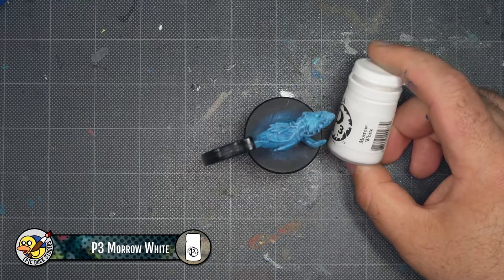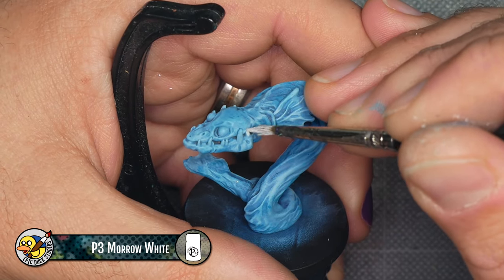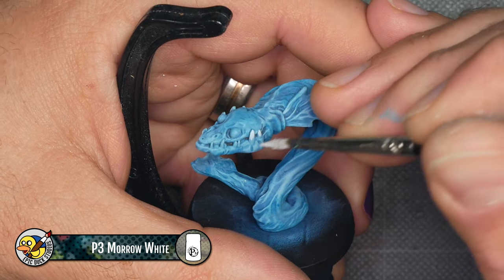At this point I'm done dry brushing and want to start adding some deliberate highlights. I'll be using P3 Morrow White, thinned down slightly with a little water, and a size 2 brush from Game Envy.